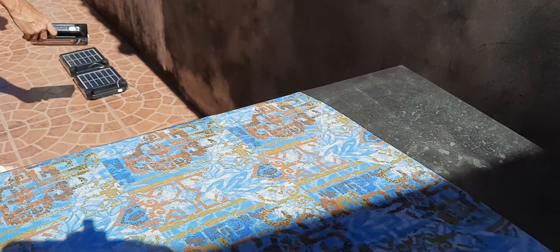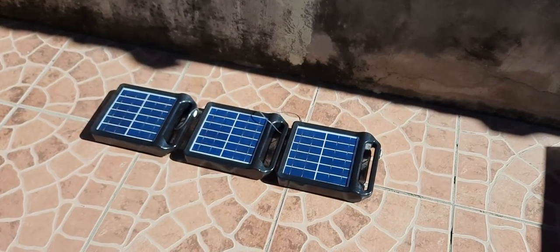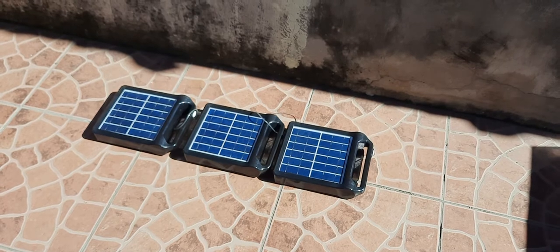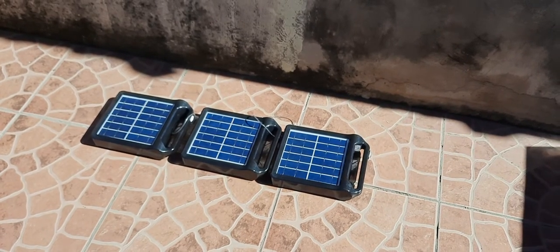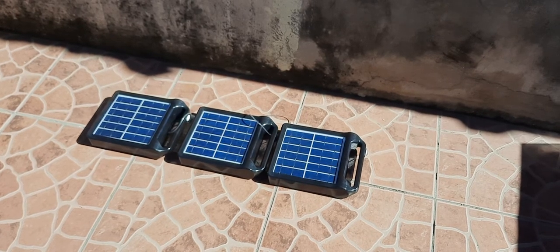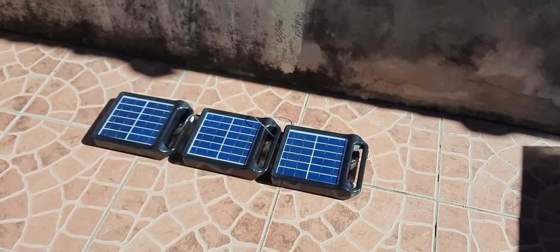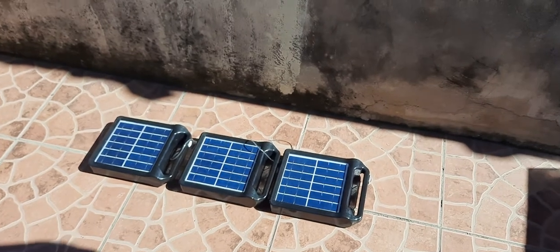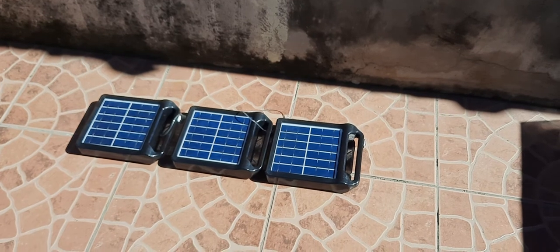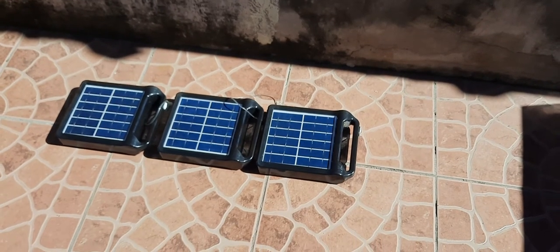It doesn't take much effort to get a really nice light. At about $30 for two units, that's roughly $15 per light. If you save money by not running a regular light all night long year after year — and if these last for years, which I hope they do — you'd be getting good value out of them.